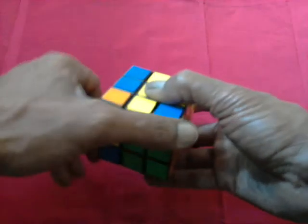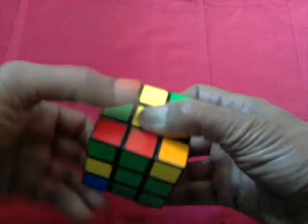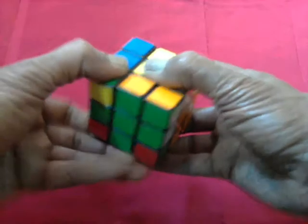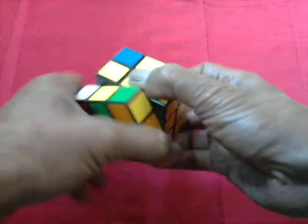In, in, out, out. In, in, out, out. In, in, out, out.